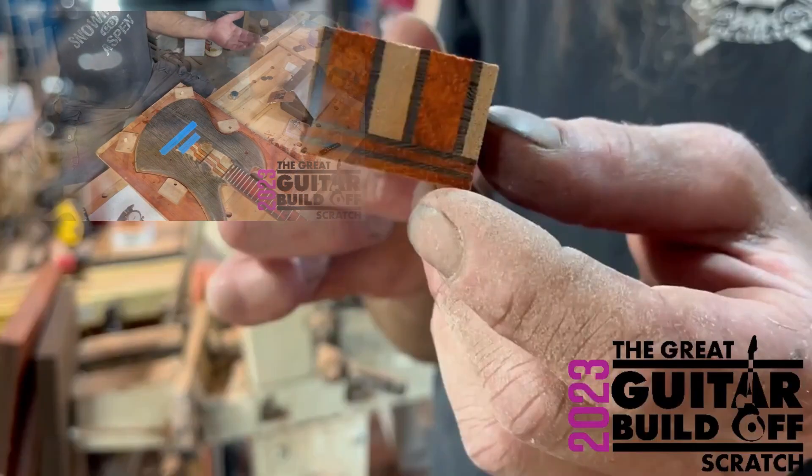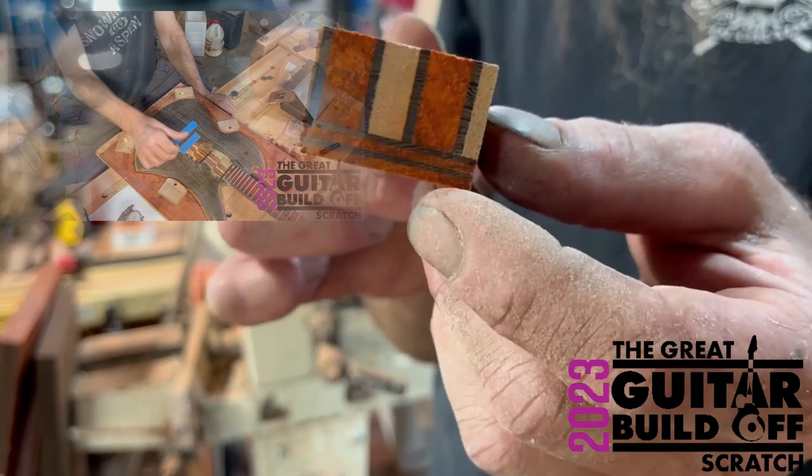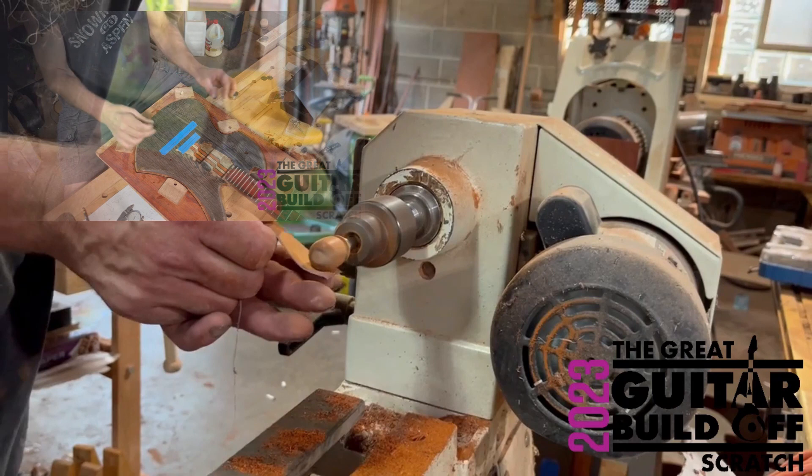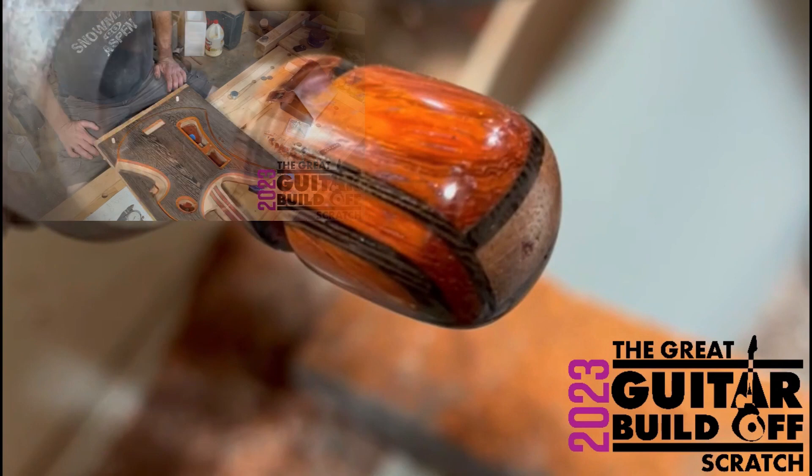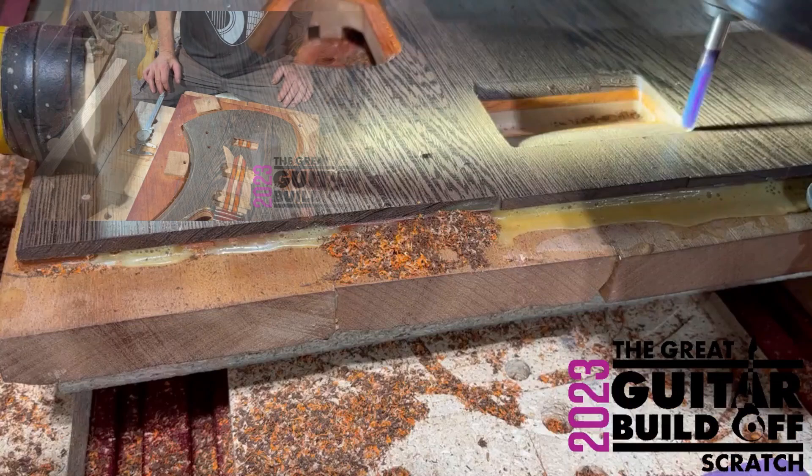I can't show you that right now because it's closed up, but you all saw how it was. I still need to figure out exactly how I'm going to do the string routing, but I've got a measurement of where I can cut a hole through. I'm gonna have to deepen these up and maybe modify a couple things.